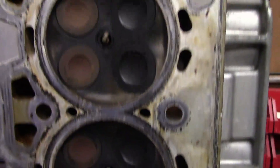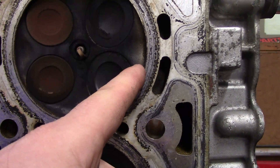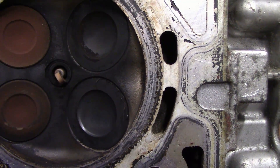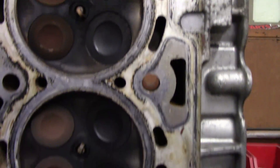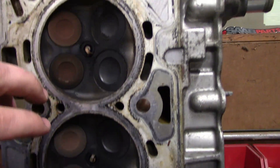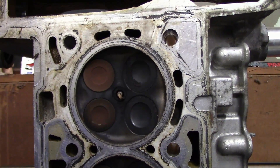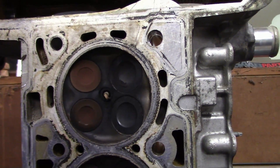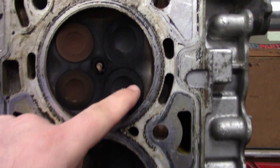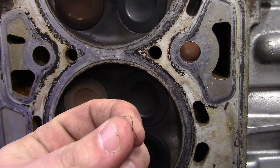I didn't pull these valves out, but if I did, the edges would all be rough and sharp. Because they used a soft material, as it wore against the head, it actually wore down when it was hitting against the aluminum while it was running. You can just see this metal just flaked right off — this is valve material right here, and that's why those weren't sealing up.